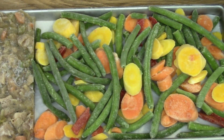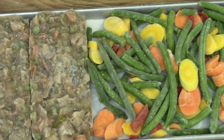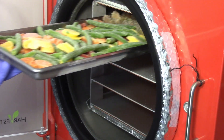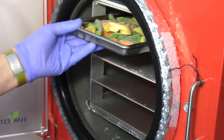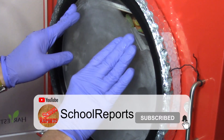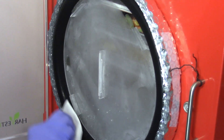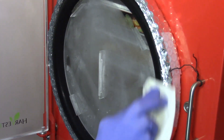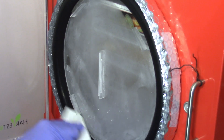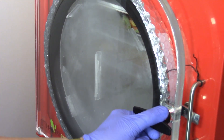With the sample on the tray and the freeze dryer pre-cooled, it's time to load it into the Harvest Rite. Here I'm wiping down the seal to make sure it won't have a vacuum leak when I start it. We'll come back when the freeze drying is complete.